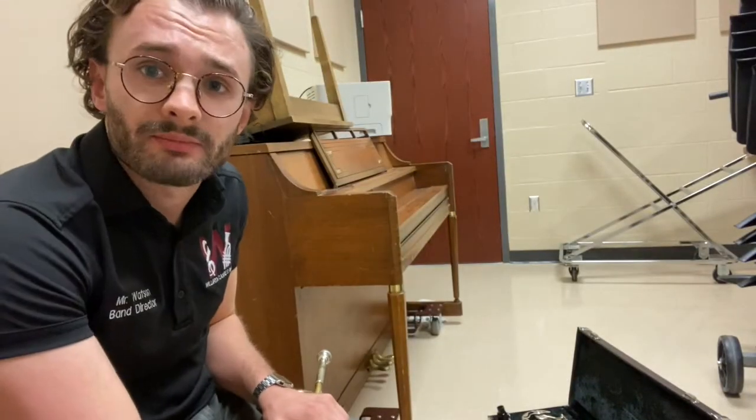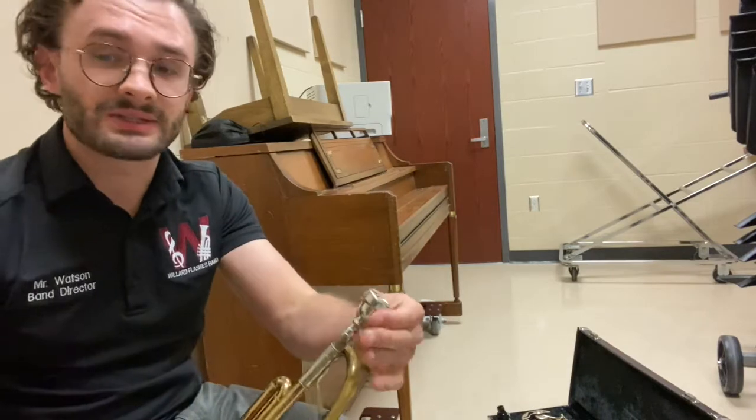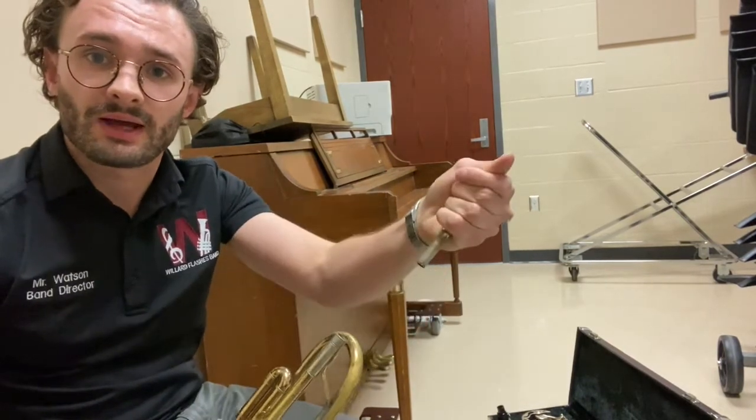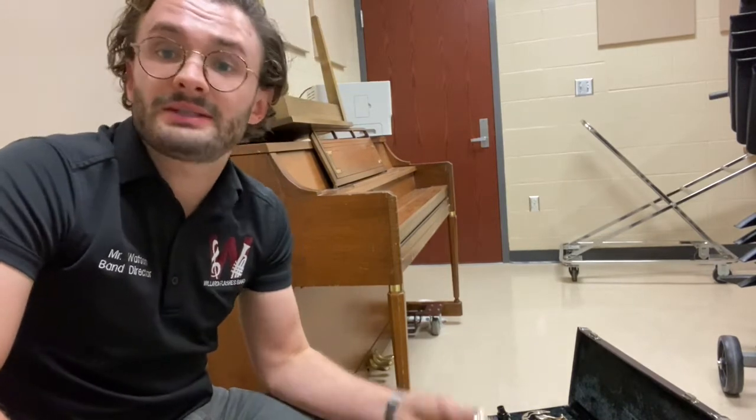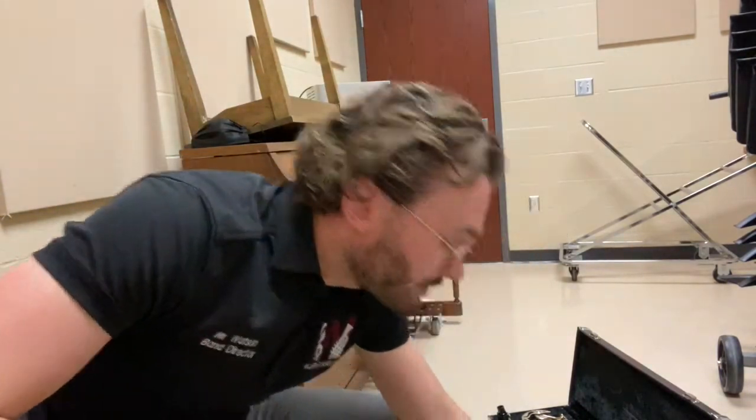The final step with the trumpet is to put it away. Remove the mouthpiece first by twisting to the left and pulling out. If your mouthpiece gets stuck — and that does happen — please tell me, as I have a special tool to get the mouthpiece out and free. Put the mouthpiece away in the case where you found it.